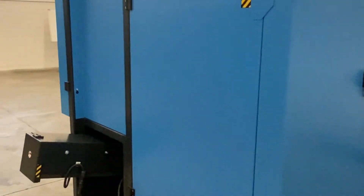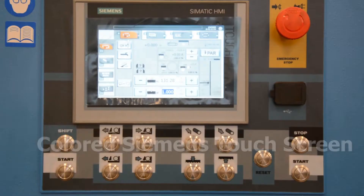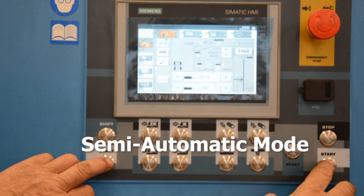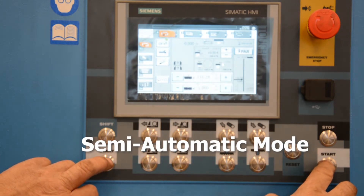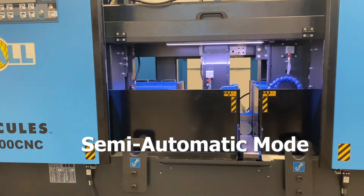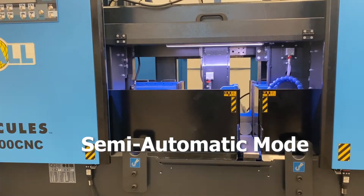Standard features include a colored Siemens touchscreen display, which allows the machine to be operated in either semi-automatic or automatic mode. In semi-automatic mode, the material is positioned by the operator either manually or by use of the indexing vise to manipulate the material to the desired length to be cut.